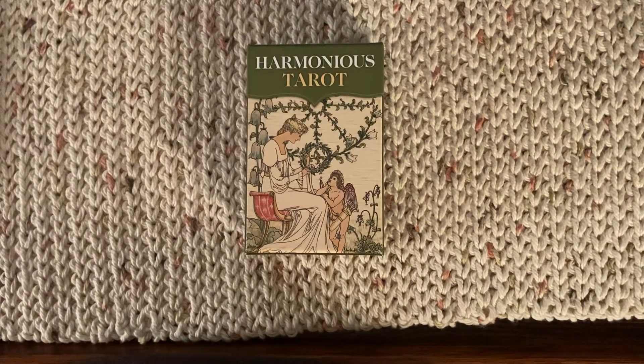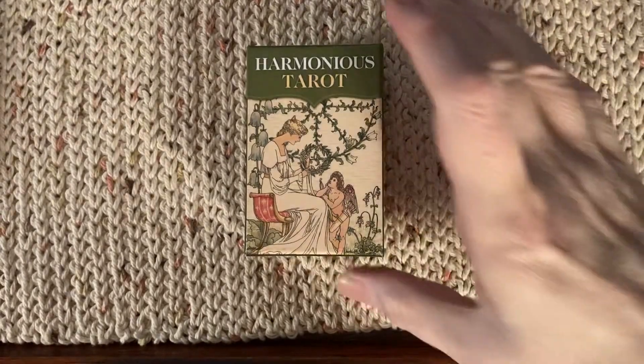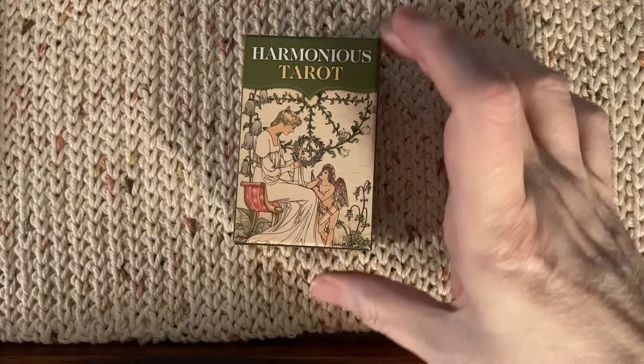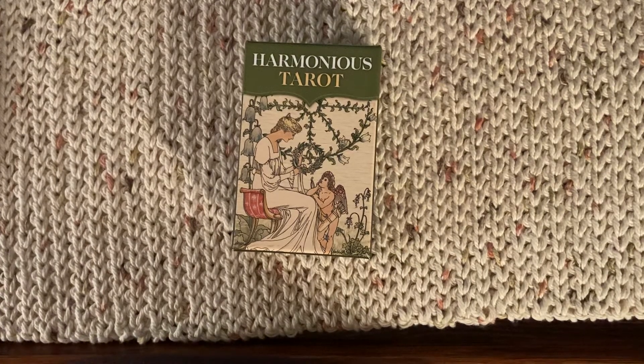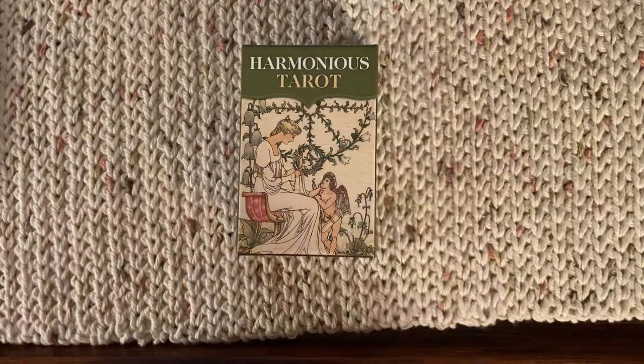Hello everybody, Robin here at Toadstool Tarot with a little treat for you today — a little bit of a treasure. This is the Harmonious Tarot from Lo Scarabeo, based on the illustrations of Walter Crane, who was part of the Arts and Crafts movement of the late 1800s.